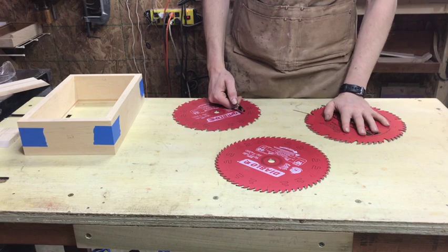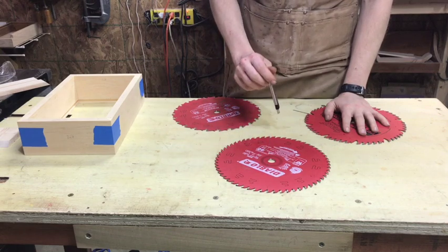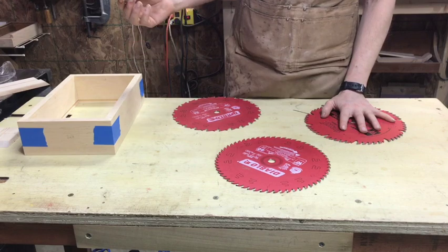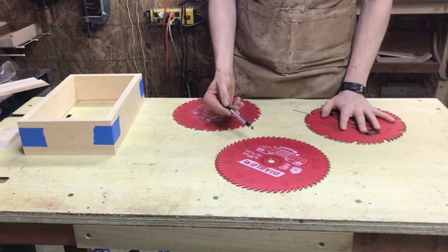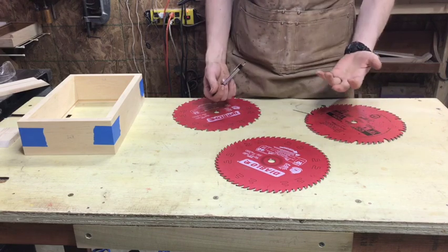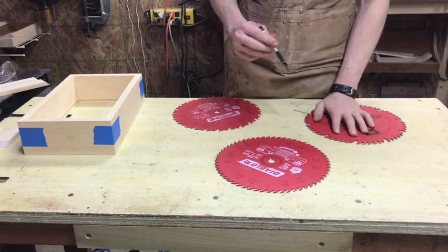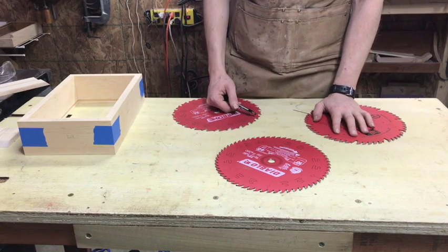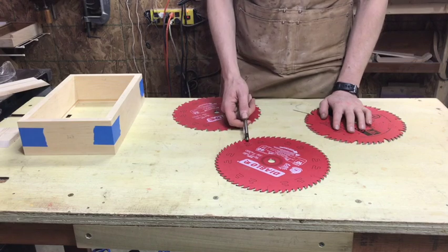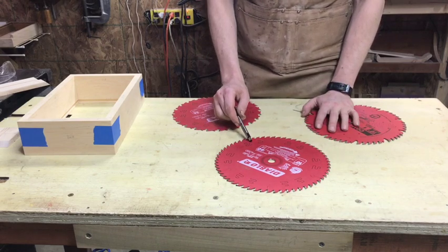Before we get to setting up at the table saw, we need to decide what blade we're going to use. I personally use a 60 tooth Diablo for all my miters. I find it is far cleaner than a 50 tooth Freud and certainly cleaner than a rip blade. I wouldn't use anything less than 60 unless it's incredibly new. This gives me the nicest, cleanest cut with the least tear out. If you're getting into building mitered boxes, I highly suggest getting a crosscut blade — they're about $40 and will save you a lot of headache.